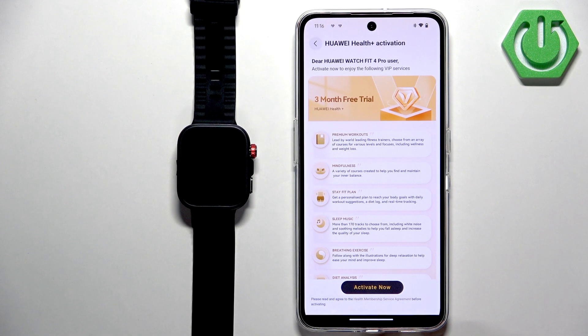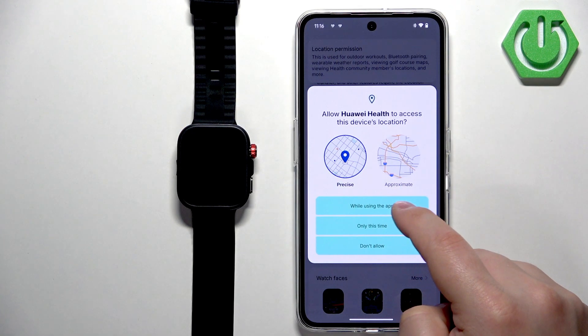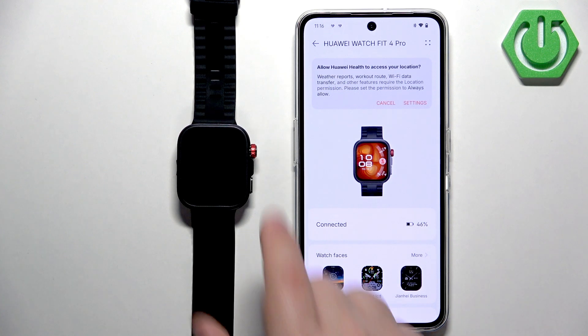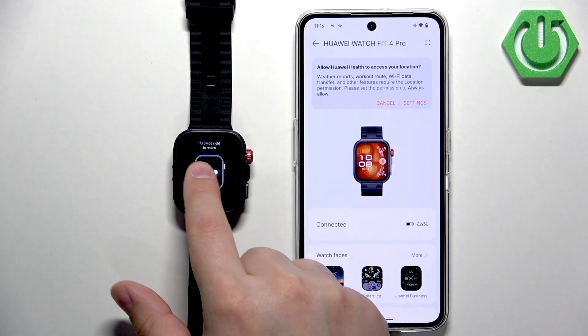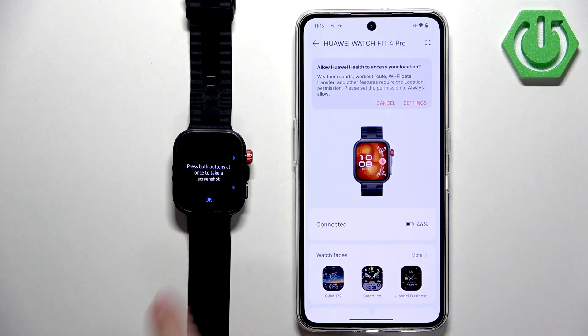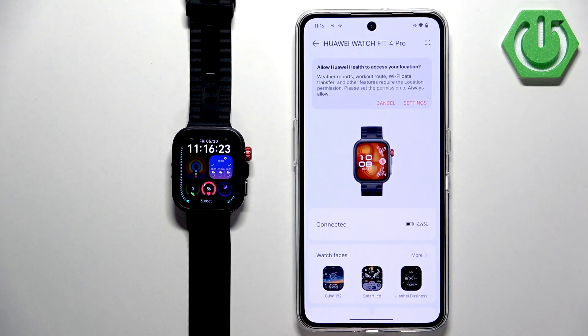There may be a subscription offer — tap back, then allow location permission only while using the app. You should now see your watch on the Devices page, and if you go to your watch it should be ready to use. And that's how you pair this watch with an Android phone. Thank you for watching — if you found this video helpful, please consider subscribing to our channel and leaving a like.